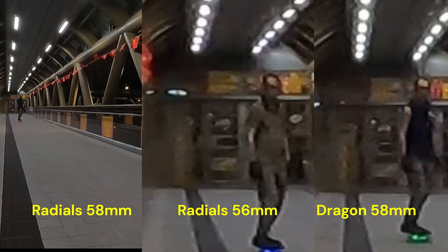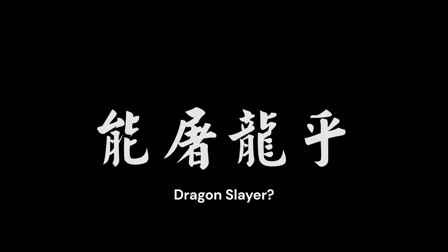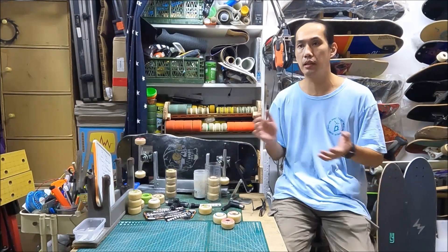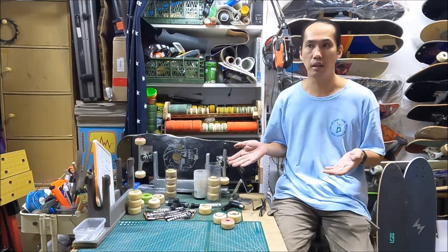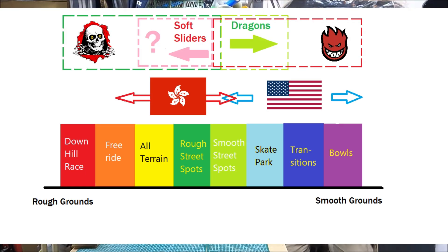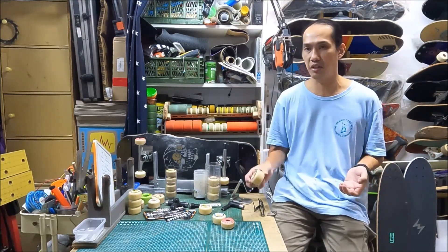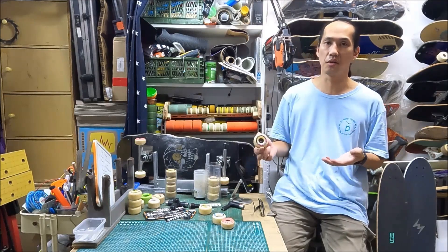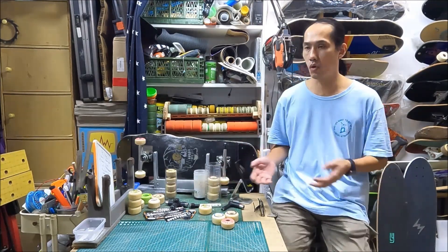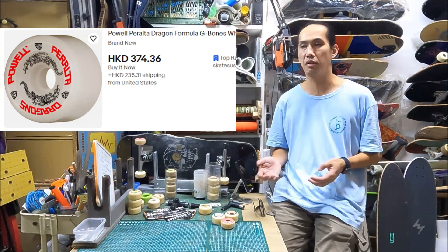I actually did some test videos and you can see that even at the same diameter, their rolling speed is quite different. So my ultimate question: can it kill the Dragon? I don't think so, because the road condition in Hong Kong is much rougher than North America, and the soft slider formula does not handle that as well as the Dragon. It cannot kill the Dragon here. Moreover, there is a real geometry issue with the 58mm, and the Powell Peralta Dragon rolled out more than a year earlier than the Spitfire. So nowadays the Dragon comes in a lot of different sizes and shapes.